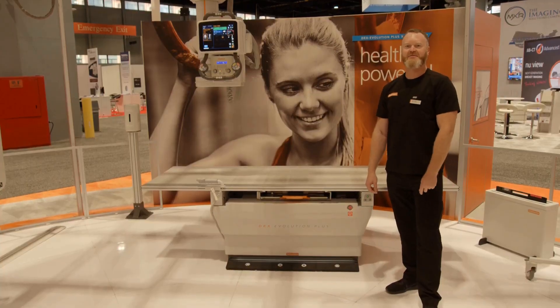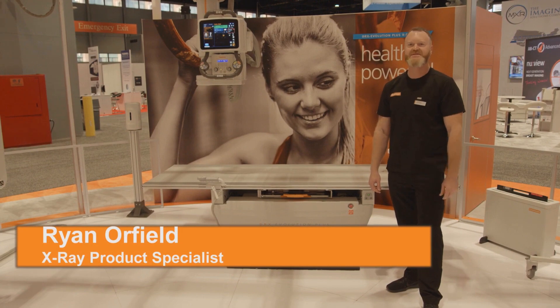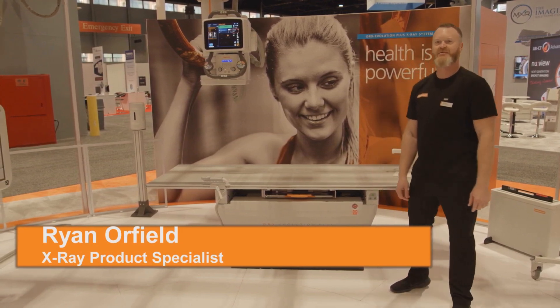Hello, here we are at the DRX Evolution Plus. This is our flagship product featuring high-end performance and full motorization for an excellent customer experience.